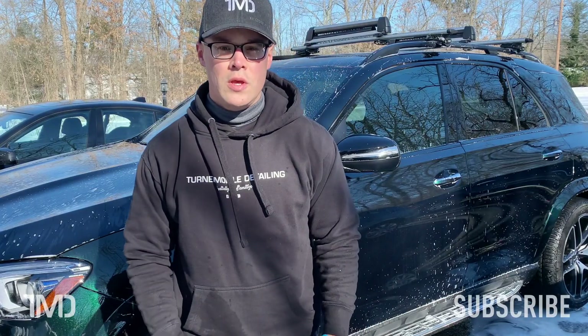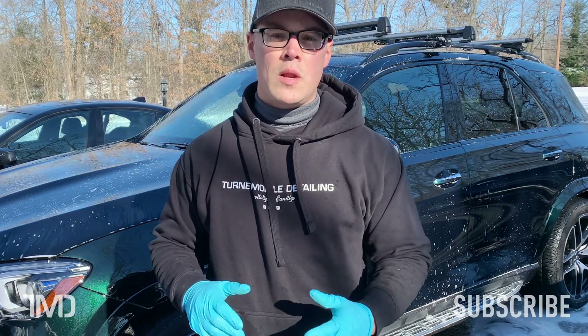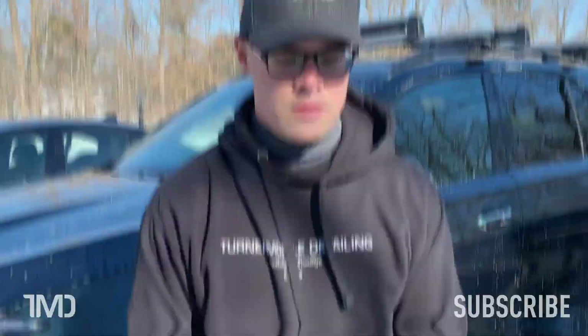Okay, it's the moment of truth. We're going to rinse her down and see what kind of water behavior we get — maybe beading, maybe sheeting, maybe both. Now before we do our final rinse, something important I forgot to mention: this vehicle has absolutely no protection on it — no wax, no sealant, no ceramic coating. It's just bare paint. So whatever water behavior we see from the soap, we can be sure it's from the soap, not from any pre-existing coating, sealant, or wax.